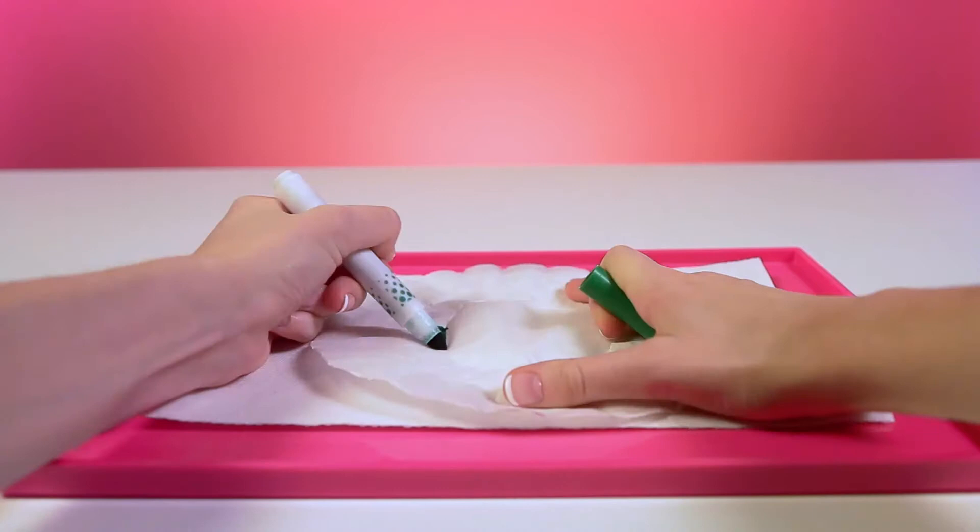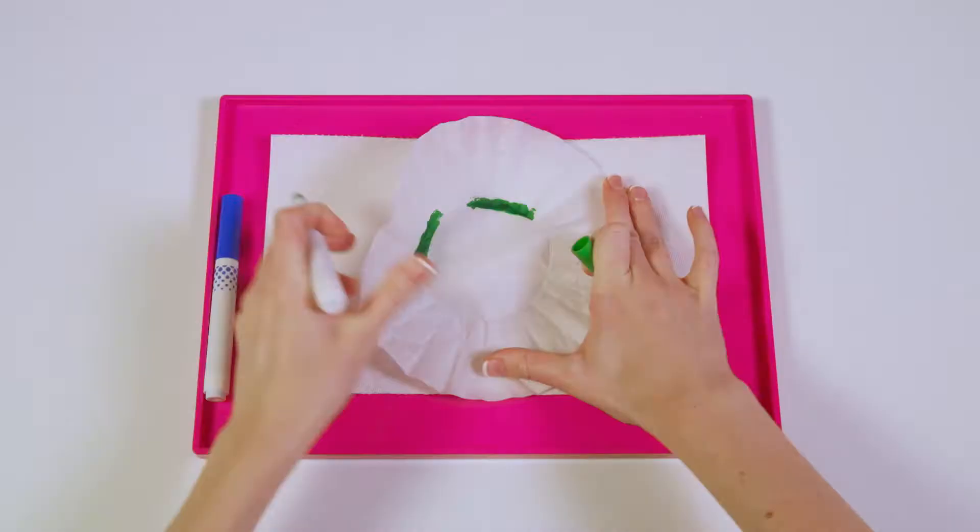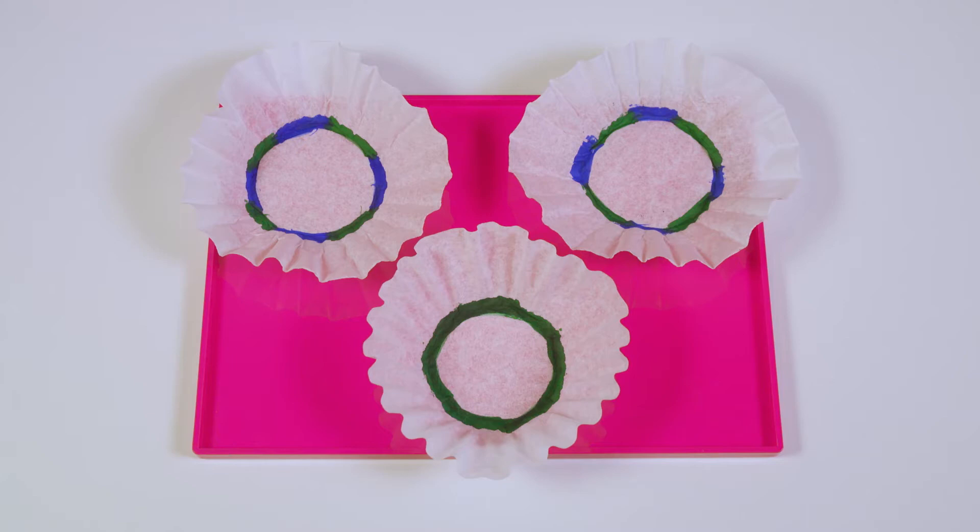Now that you've got your supplies gathered, we can begin. Step one is to lay out a paper towel and place one coffee filter on top. Then take any color you'd like and start to draw a circle around the center of the coffee filter. You can draw any design you'd like, but this is a neat way to get a tie-dye effect. Now repeat this two more times so you have three colored coffee filters ready to go.